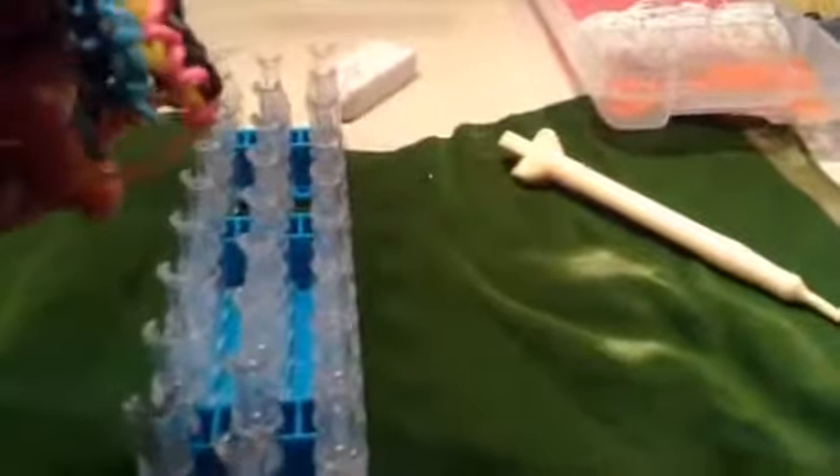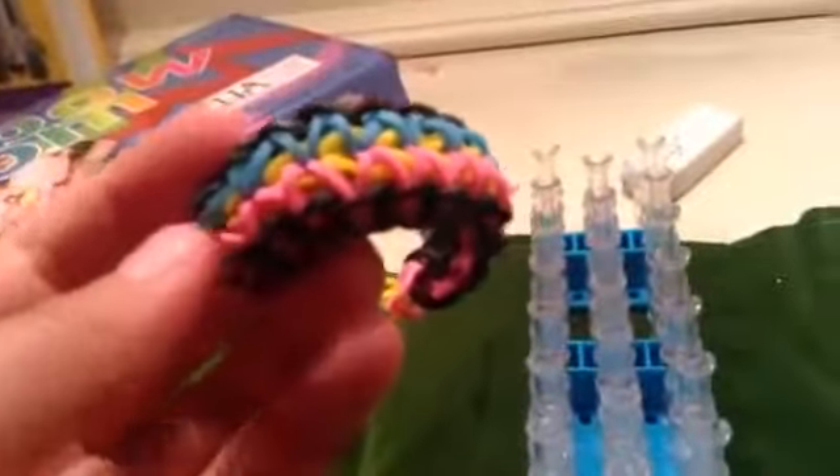It should look like this so far. Now attach this clip to those two bands right there, and that is your finished bracelet! I hope you enjoyed this video — please comment below!